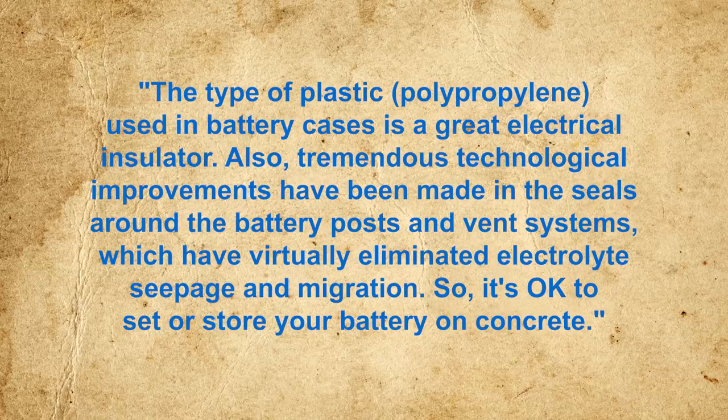Tremendous technological improvements have been made in the seals around the battery posts and vent systems, which have virtually eliminated electrolyte seepage and migration. So it's okay to set or store your battery on concrete.